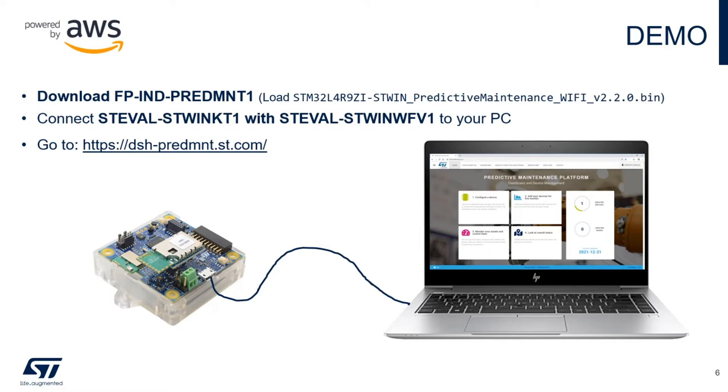Let me walk you through the live demo. I've downloaded and installed the predictive maintenance Wi-Fi 2.2.0 bin to my ST-Win kits, and I've provisioned my kits following the instructions in the user guide found on the ST-Win function pack predictive maintenance website. I've installed the kits into the pipe mock-up on either side of the filter.